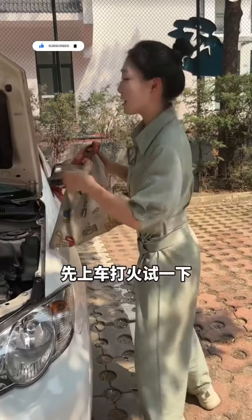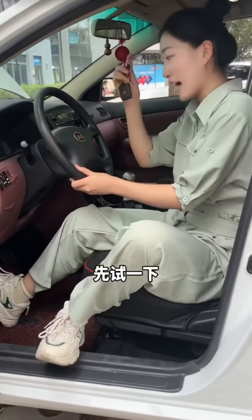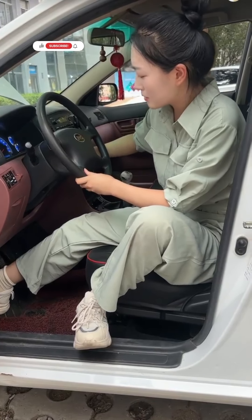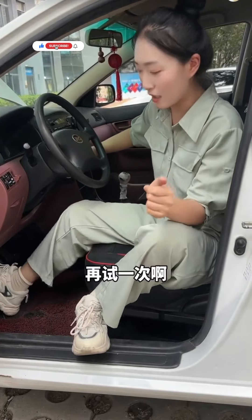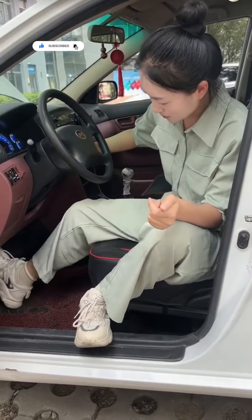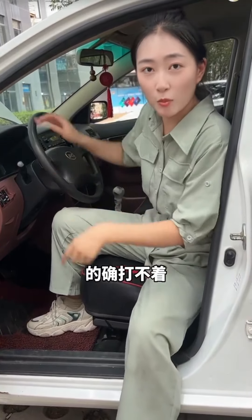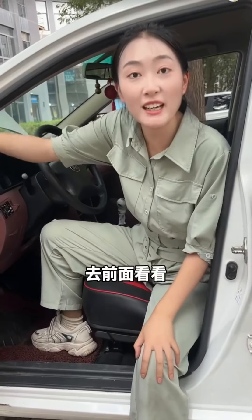I brought these tools. Let's try starting it and give it a try. It won't start. Any idea why? Let's check under the hood.